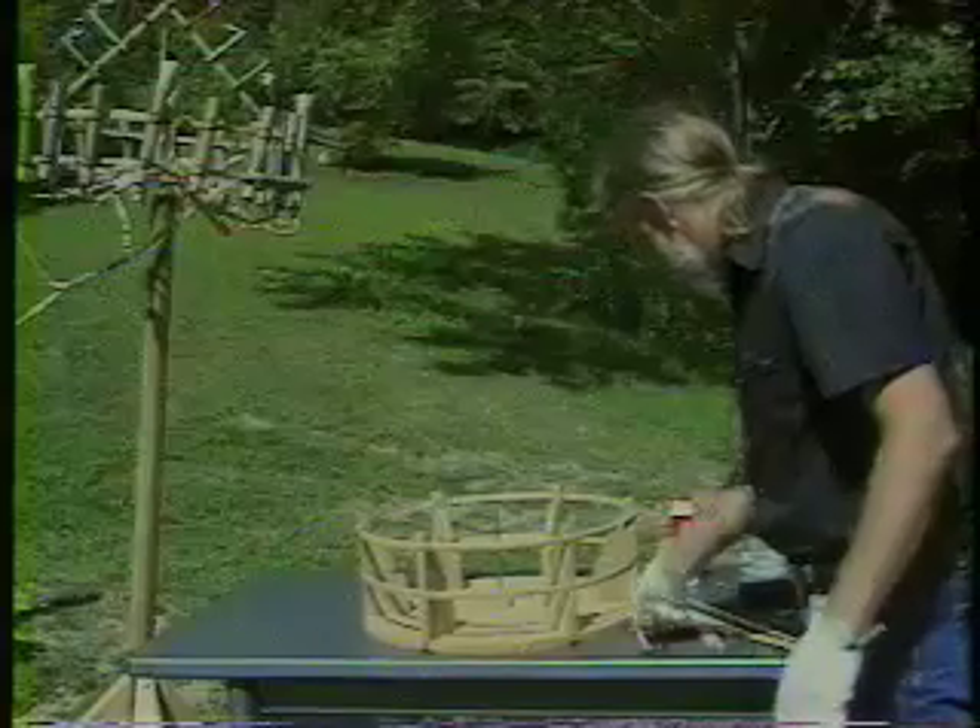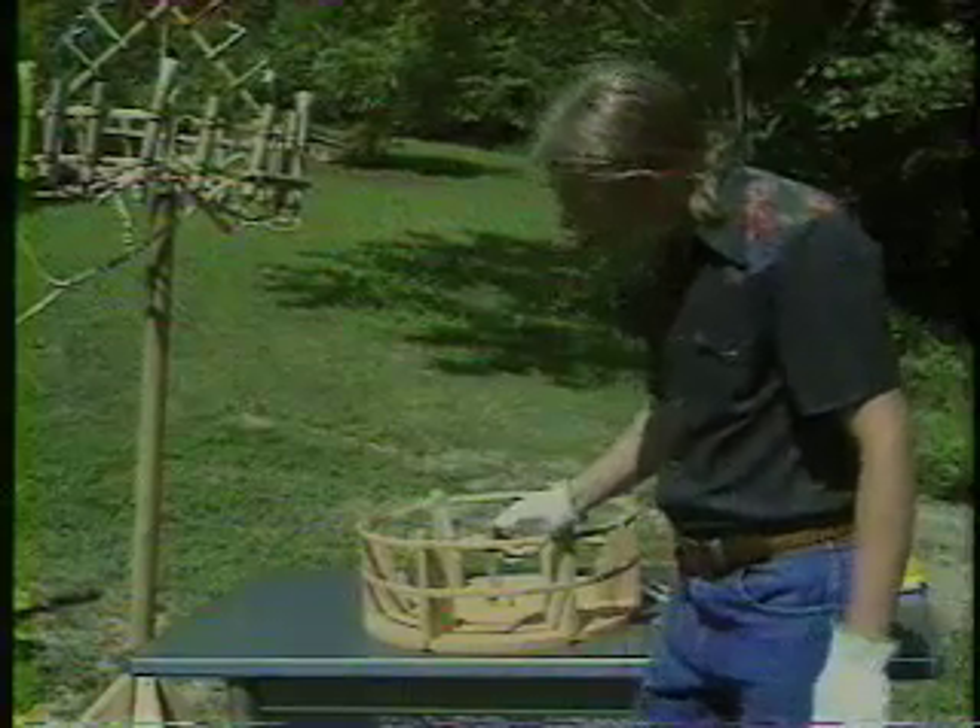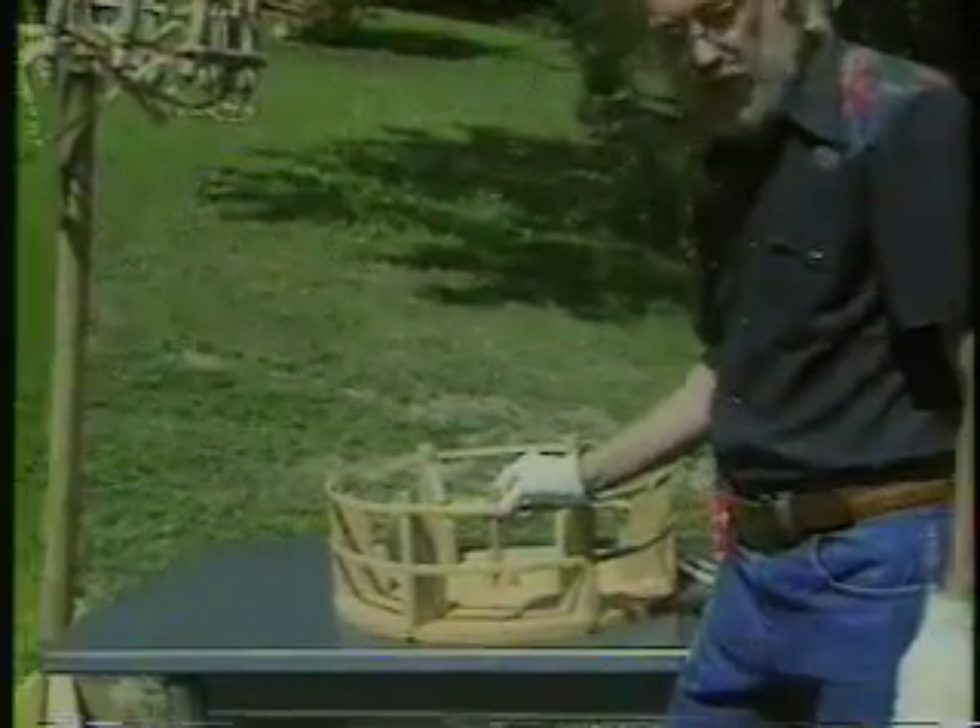This is where we're now going to start putting on our vertical struts. These hold the two hoops together.